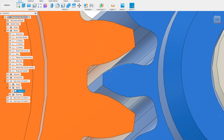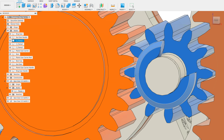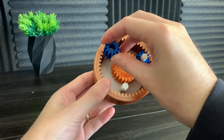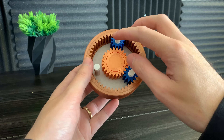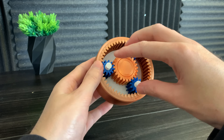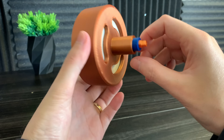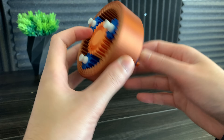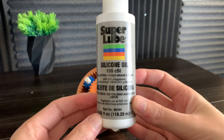You can see here how there's more space between the gears. It's hard to tell the difference, but the new gears are a little bit smaller than the old planet gears. To make everything run a little bit smoother, we can use silicone oil.